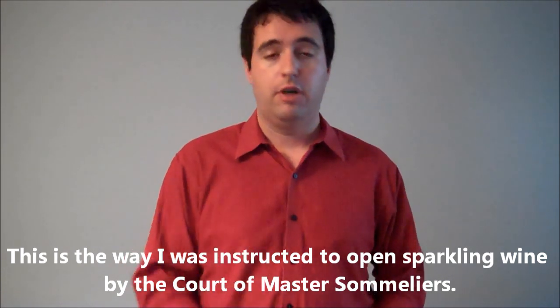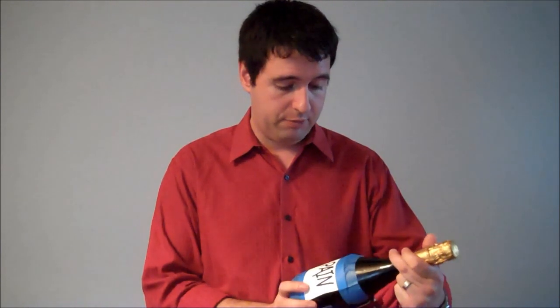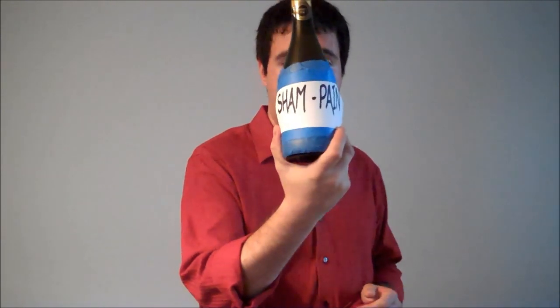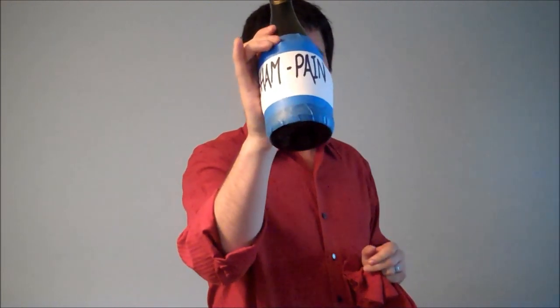So you're going to need three things. Obviously you're going to need a bottle of champagne. For this one I have chosen the finest champagne — how do I know it's champagne? It says on the label, champagne. You will also need a cloth — it doesn't have to match your shirt. And potentially the other thing you will need is a waiter's friend.